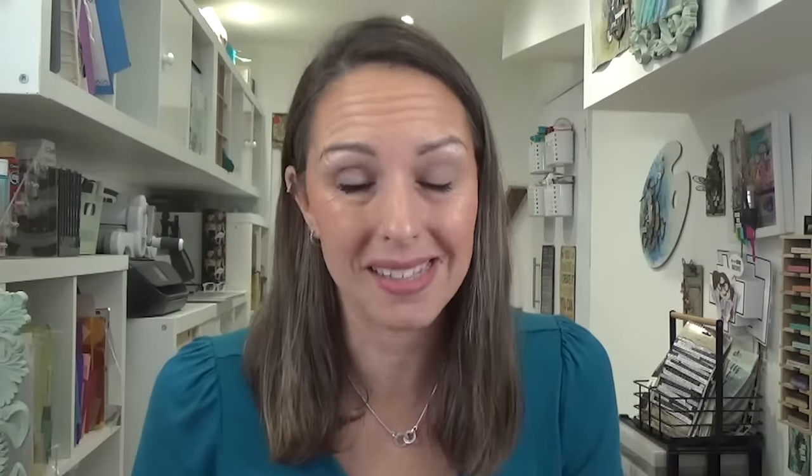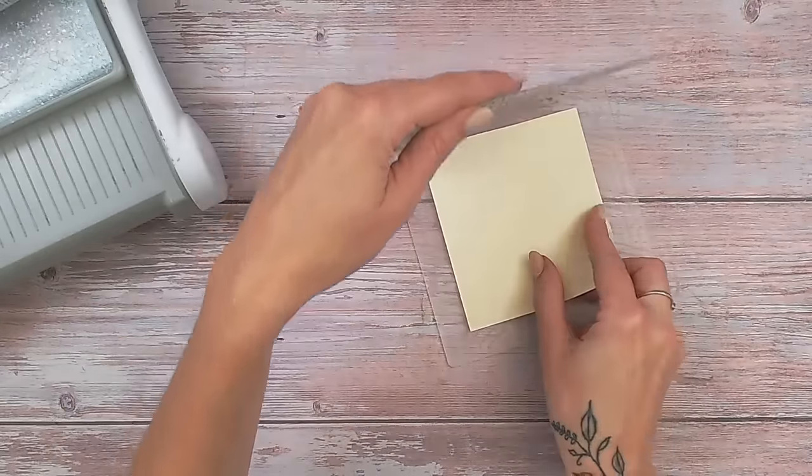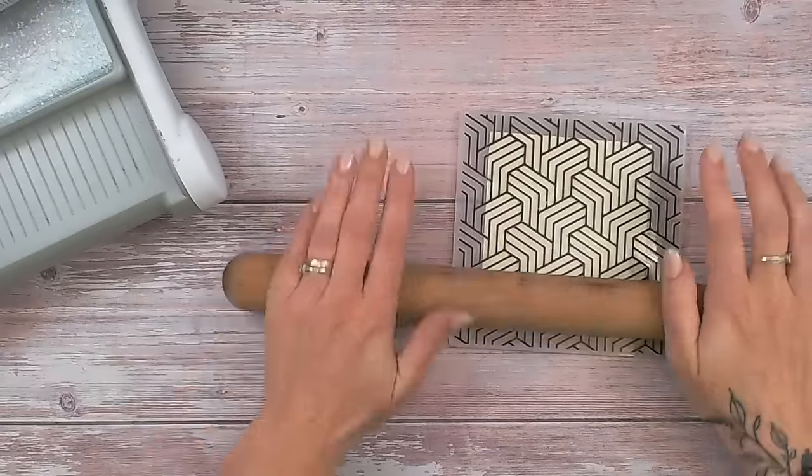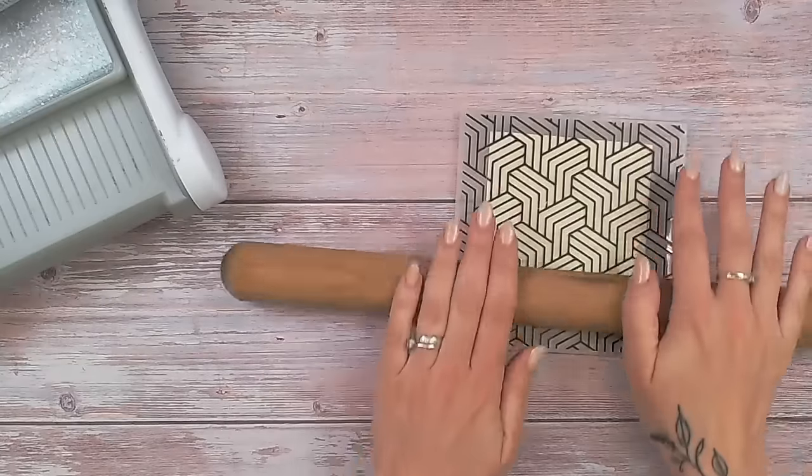There are lots of beautiful embossing folders on the market, but maybe you've been gifted some and you don't have a die cutting machine, or perhaps you love yours but don't want to get it out just to emboss a tiny little bit. Well, there are ways around this. I'm going to show you the first one: simply use pressure with something like a rolling pin. I'm going to place some cardstock or paper — ideally lightweight paper, because cardstock needs more pressure which without a machine you'll struggle to achieve. I'm going to use a rolling pin from the kitchen and just press over this.